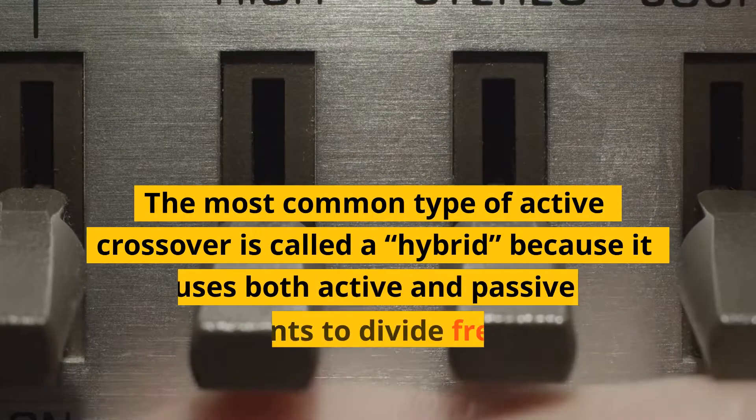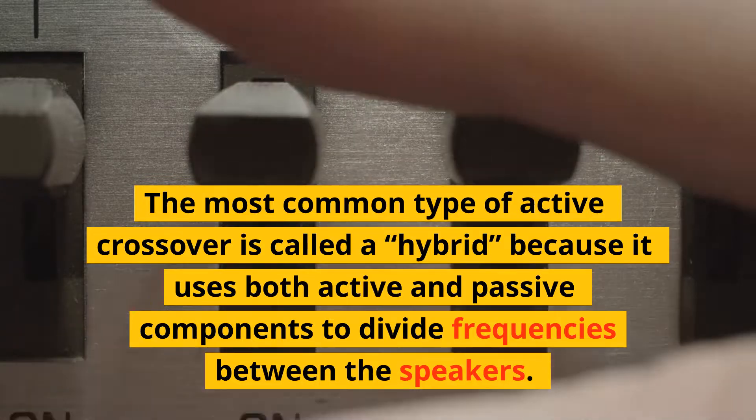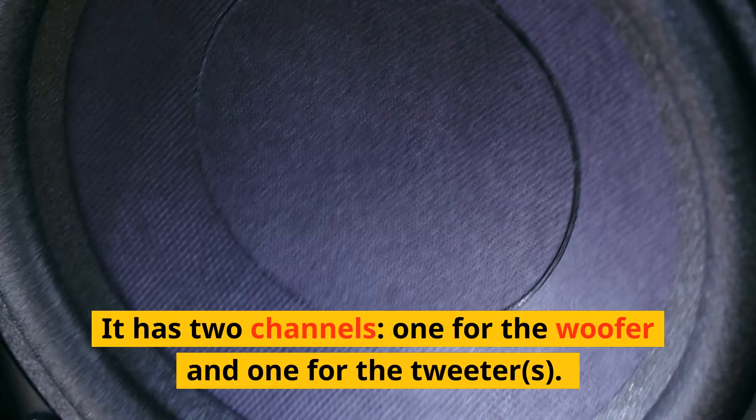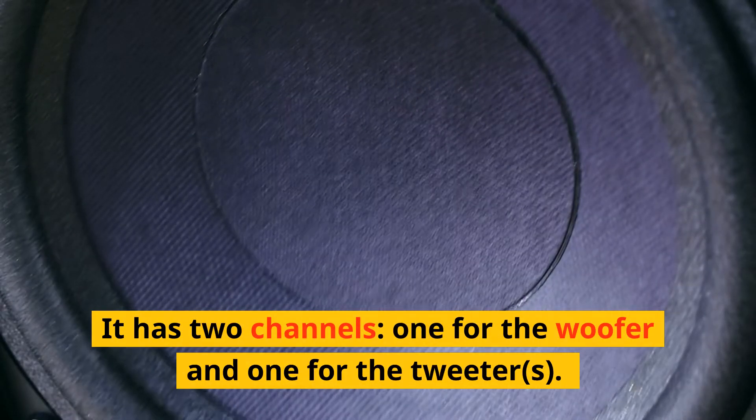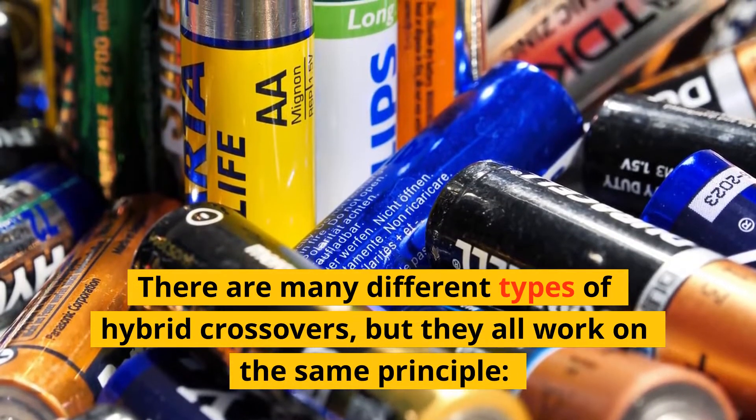The most common type of active crossover is called a hybrid, because it uses both active and passive components to divide frequencies between the speakers. It has two channels — one for the woofer and one for the tweeters. There are many different types of hybrid crossovers, but they all work on the same principle.